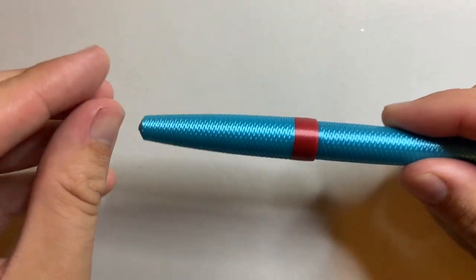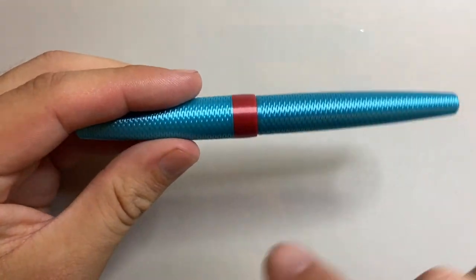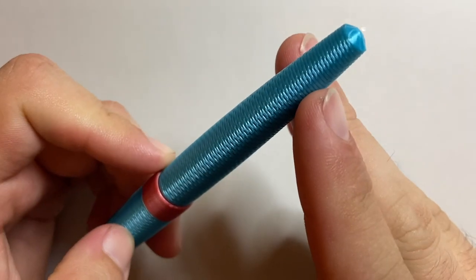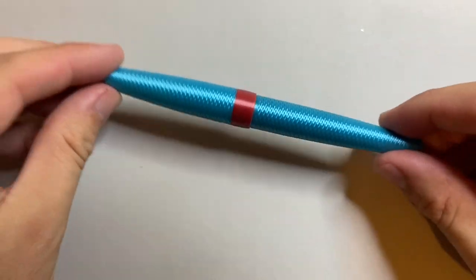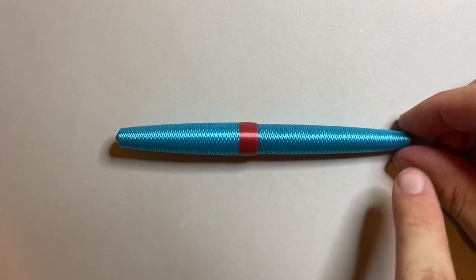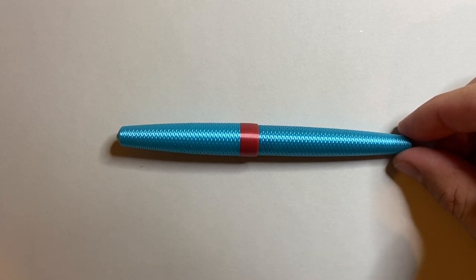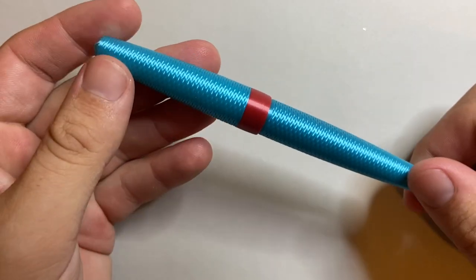After that the cap swells out and then we get to that band, and then the body tapers down to another little point there. All the angles are kind of associated because the shape of this pen in every direction follows the shape of a circle, which is kind of cool.